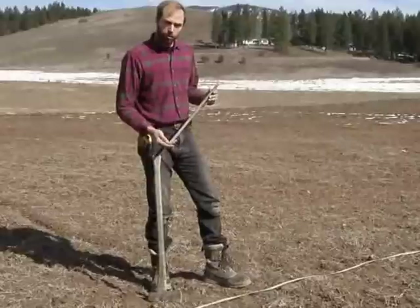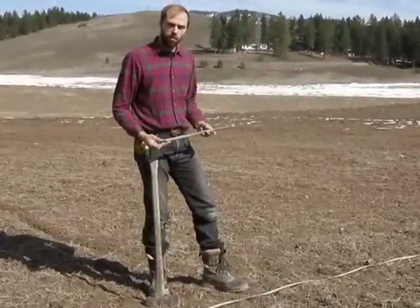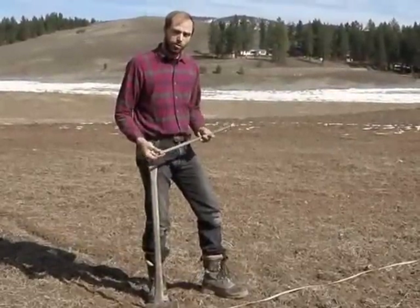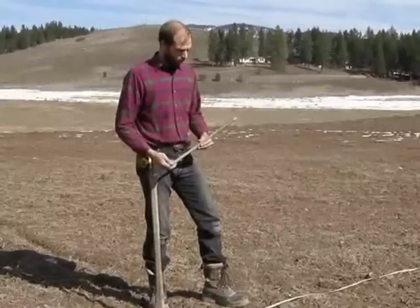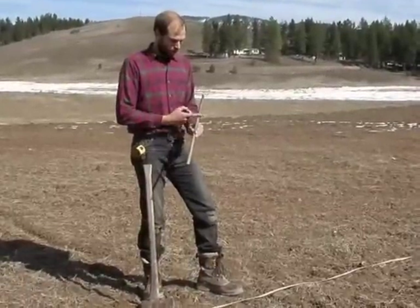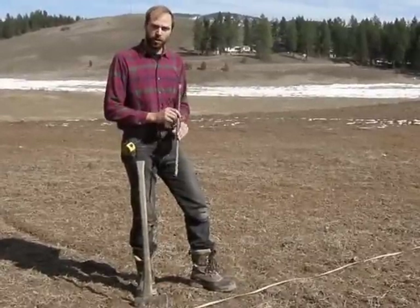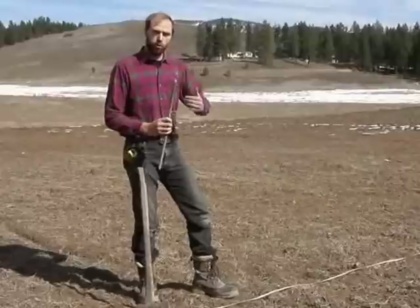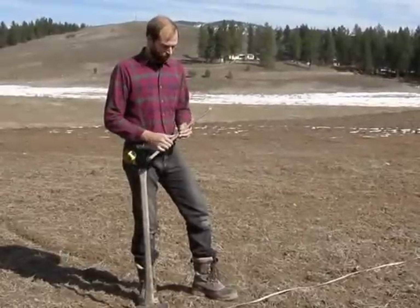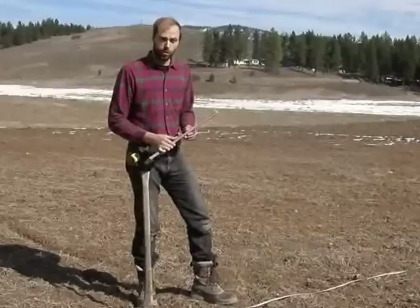I use 5/8 rebars for the stakes — usually 2 to 2 and a half feet long. If you had real soft soil, you might want to use 3 foot. I also weld 7/16 washers about 8 to 12 inches from the top as something to tie off my ropes that go over the top of the plastic later. Although there's another very effective method that works well using stakes, which I'll show you later.